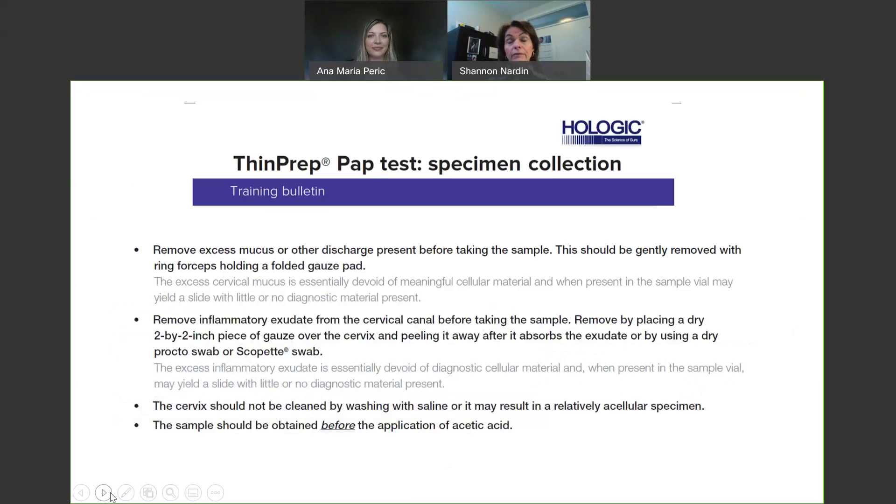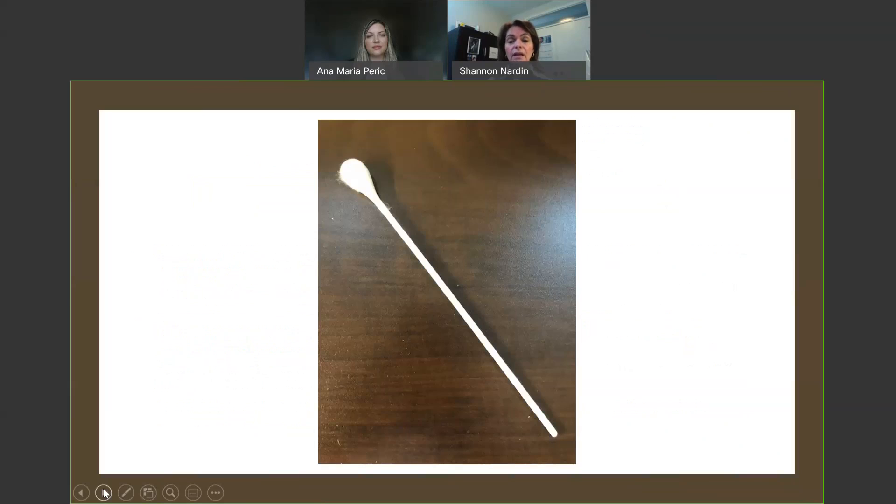Now that we've covered what the patient needs to do, let's give a refresher on what we need to do in order to get an adequate sample. We need to prepare the cervix. This is not a ThinPrep-specific technique — this is just general pap collection technique where we want to remove that excess discharge and mucin from the face of the cervix. If we do not do that and we go to collect the ectocervix sample, that's all we're going to collect, and that's typically acellular, which will give your patient an unsatisfactory result. We would like to have the cervix face cleared by putting a two-by-two gauze on the face of the cervix and then removing it with ring forceps to pull off that excess mucin or discharge. The other option is to utilize a swab, touching the face of the cervix and doing a 360-degree rotation to move the excess mucous plug and any discharge.